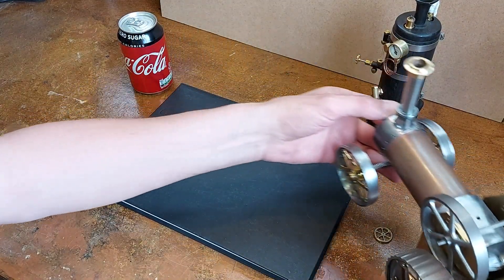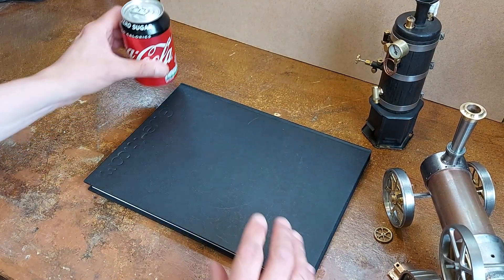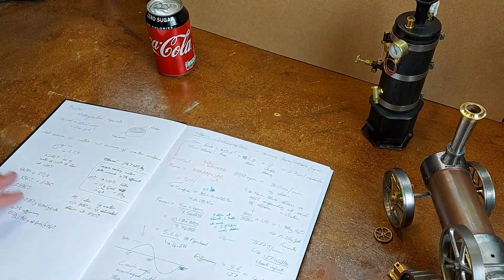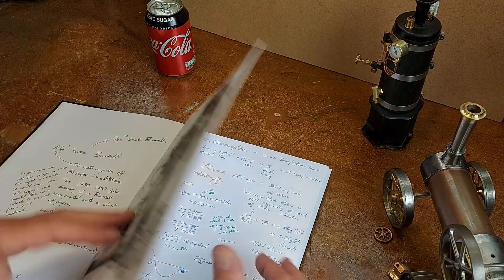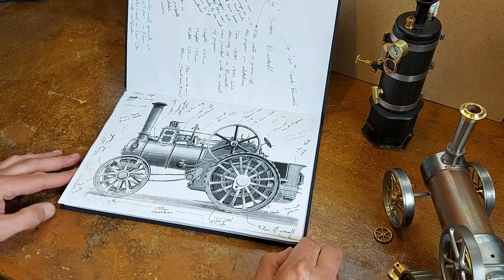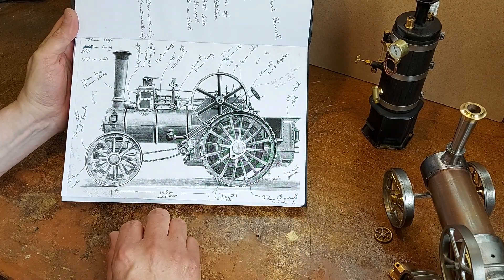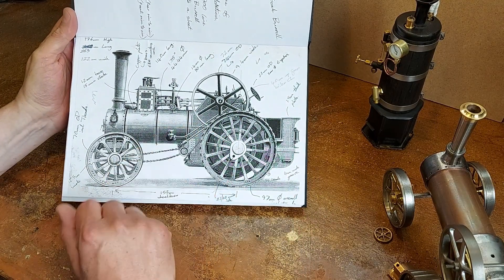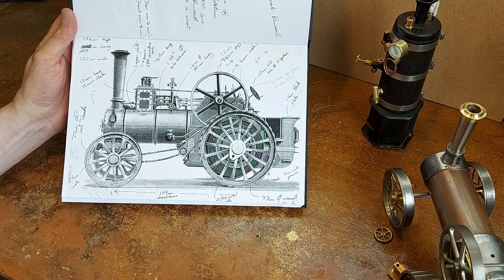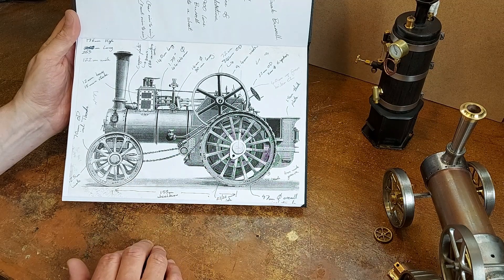Let's start with my scrapbook. The can of Coke is there just to give you a sense of the scale of this engine. That's my scrapbook with all my calculations and pictures in it. What you can see here is the drawing that inspired me in the first place — it's an A4 book with this drawing of the engine, and in elevation it fits on a sheet of A4. That was where I started.